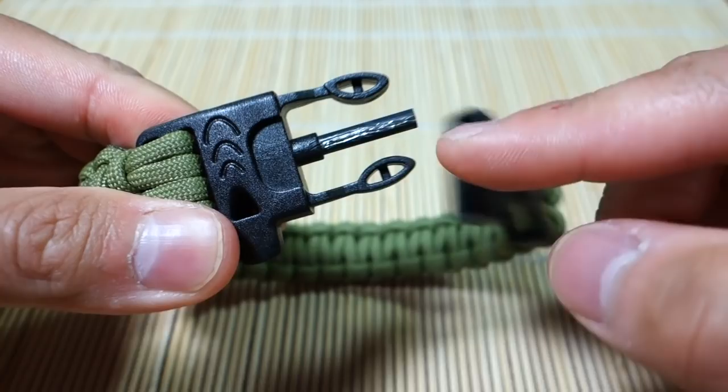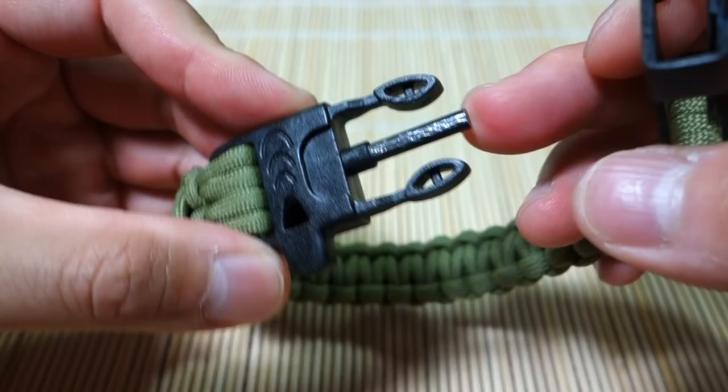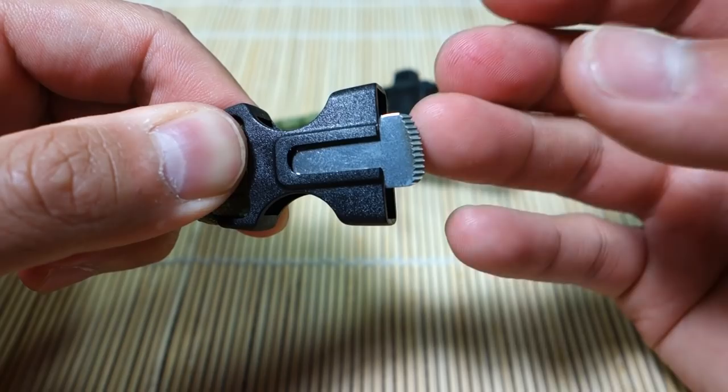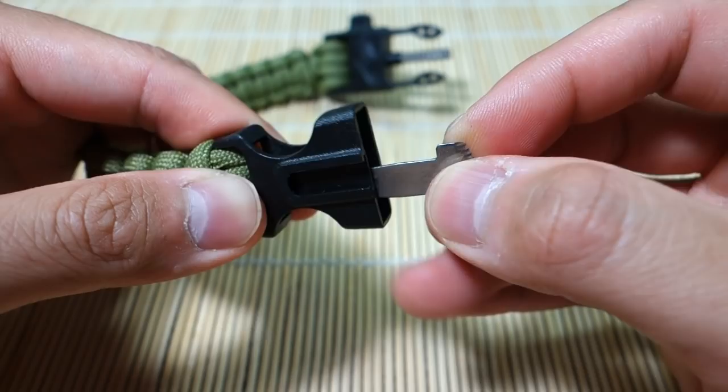For the main feature, concealed inside the buckle is a ferro rod — it has some scratches on it because I've been testing it. On this side we have a blade or striker for the ferro rod, and it's also pretty sharp so it can cut and scrape. It is removable — you can take it out like that.